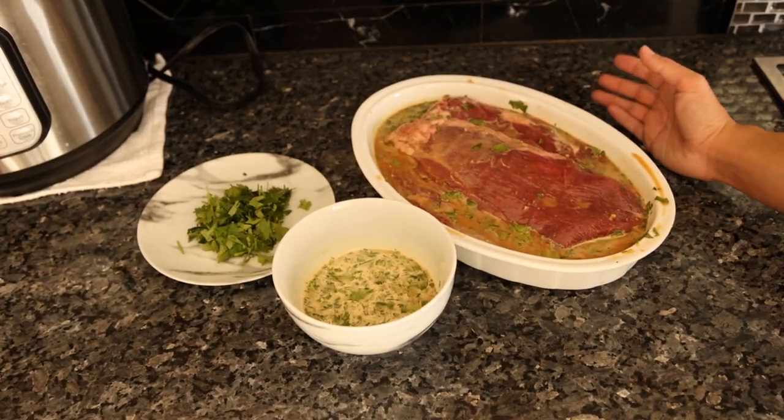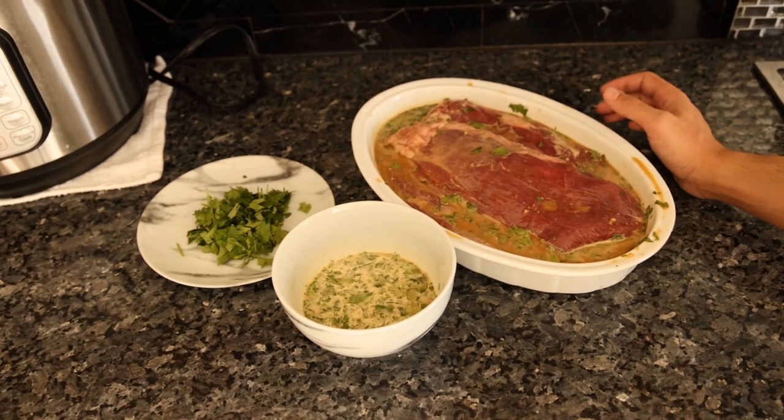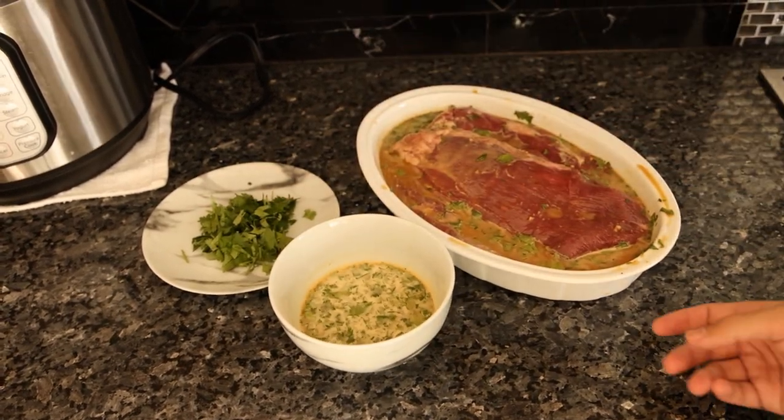The marinade is done. This needs to sit at least a couple of hours, preferably overnight — ten to twelve hours. I'm going to flip it halfway through because we don't have quite enough marinade to submerge both steaks. We'll have everything ready for when we want to eat, and drizzle the reserved marinade on afterwards with some more cilantro on top.